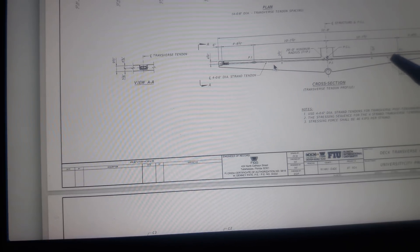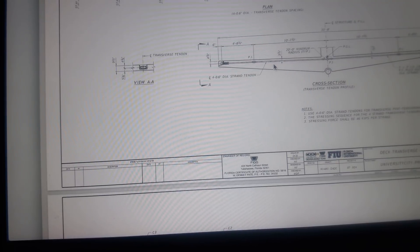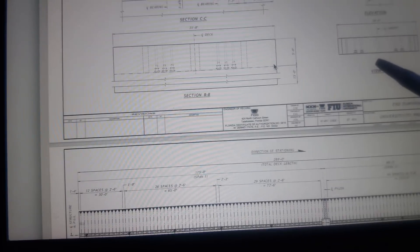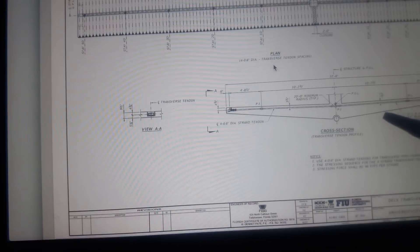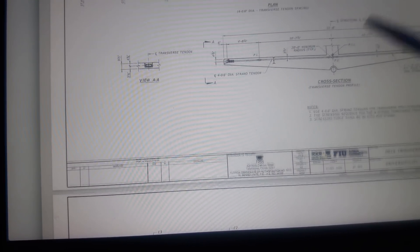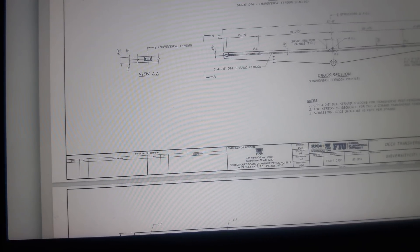There is the transverse tendon in the lower deck — it looks pretty straight across. When we say lower deck we're referring to this section coming across here. There's the gutter, center lines, and a 20-foot minimum radius.